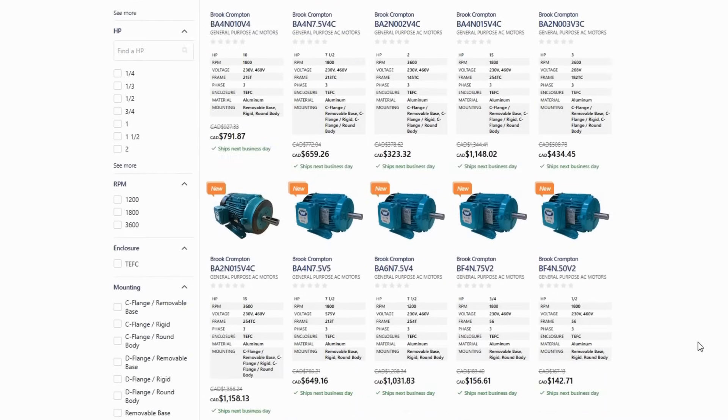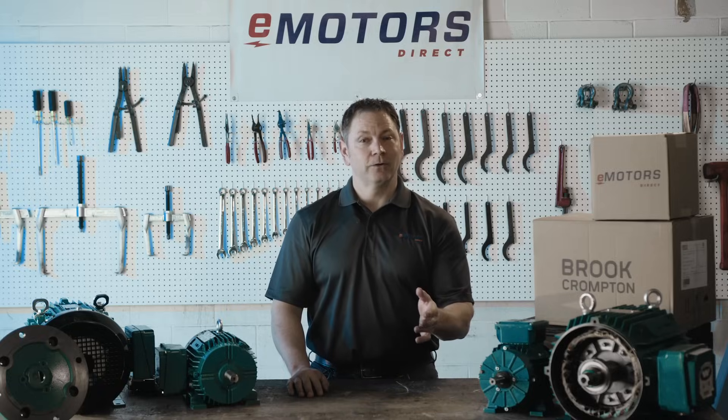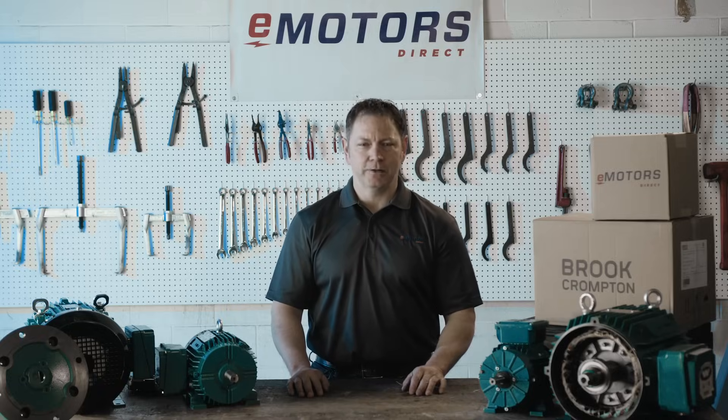Find the right motor for your application at emotorsdirect.ca. Shop live inventory now or contact our technical team for support. And remember, when it comes to motors, eMotors Direct has you covered.